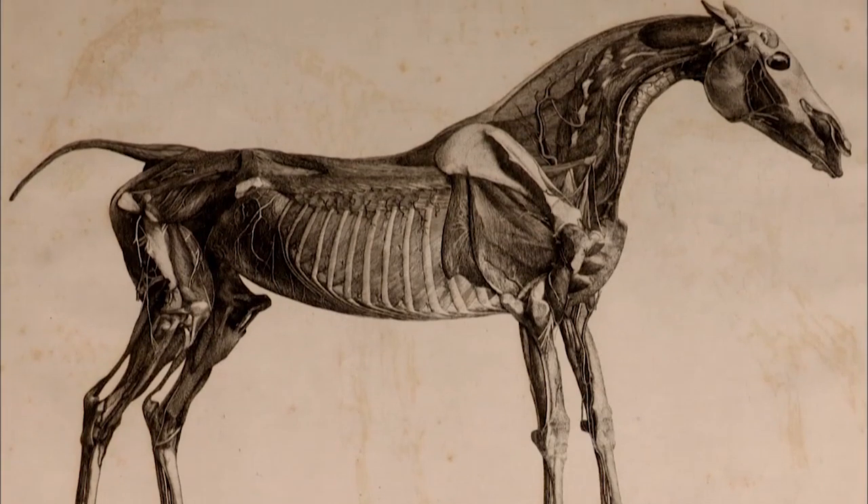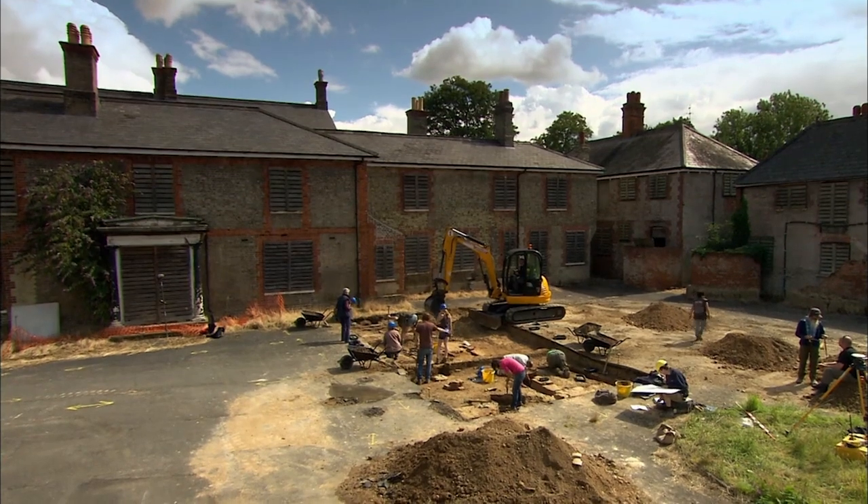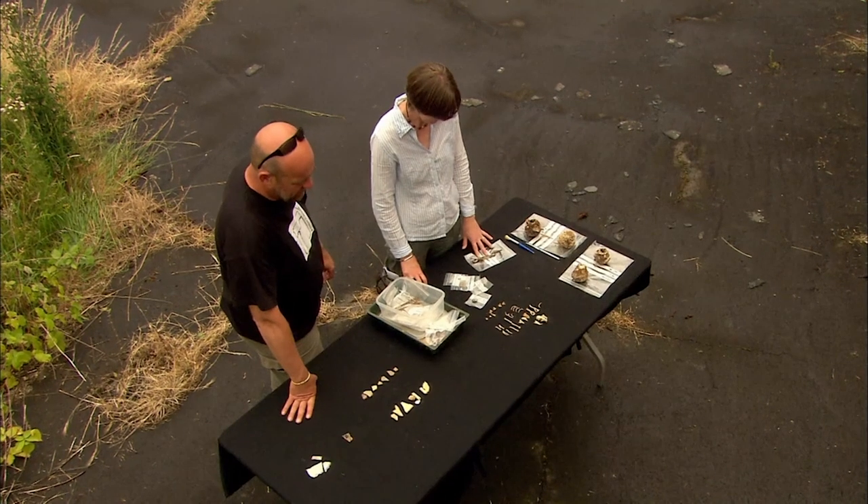The skeleton shows us just how distinctive the physical attributes of a racehorse are. The question is, have we found anything in the trenches to show an equally distinctive racing stables?